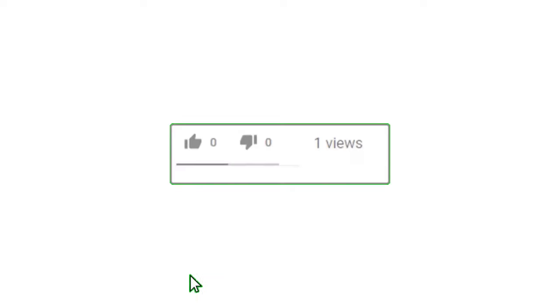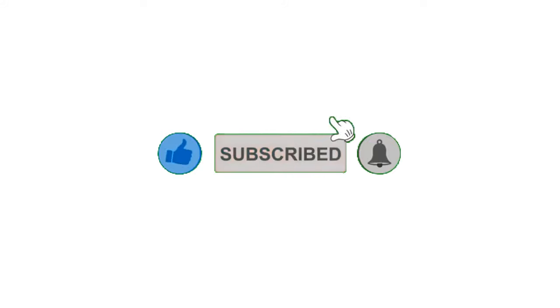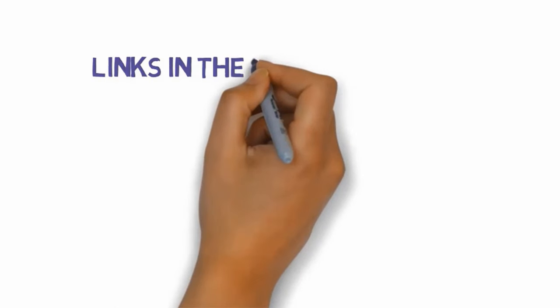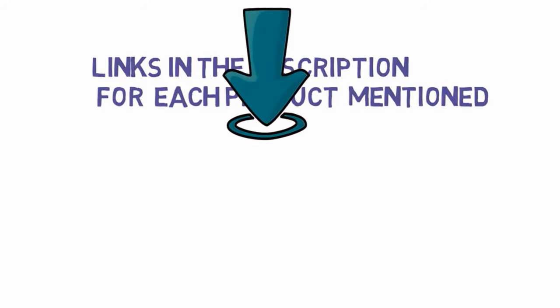That's all for now. If you enjoyed this video, please go ahead and leave a like, comment, and make sure to hit that subscribe button and enable your notification bell to get the latest videos on our channel. Be sure to check out the description for links to find the most updated pricing on all the products mentioned in this video.